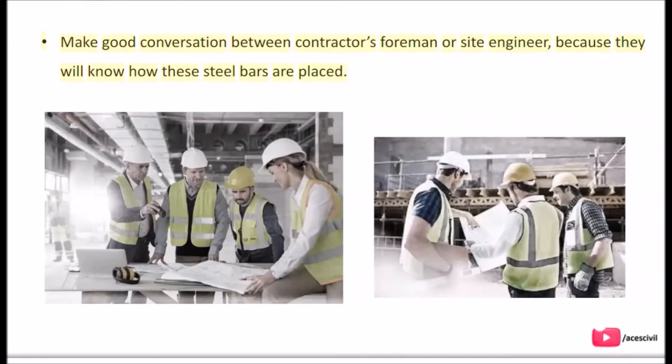Make good conversation with the contractor's foreman or site engineer, because they will know how these steel bars are placed.